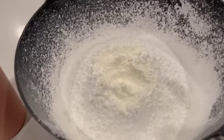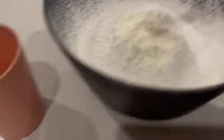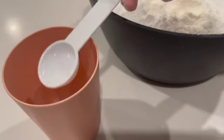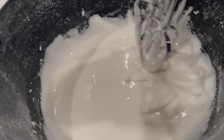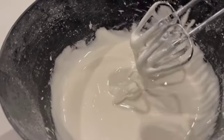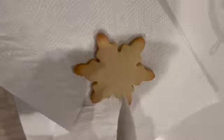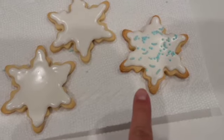I've added the meringue powder — it makes the mixture slightly off-white. Now I'm adding the water, about 10 tablespoons. After mixing, this is what it looks like. I think the consistency is right so I'm not going to add any more water. I'm going to put it into a little piping bag so I can start decorating.